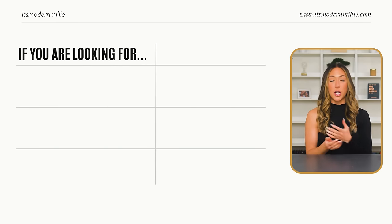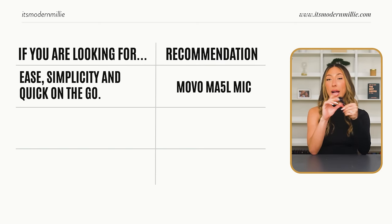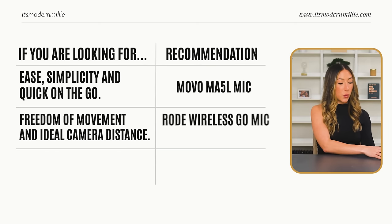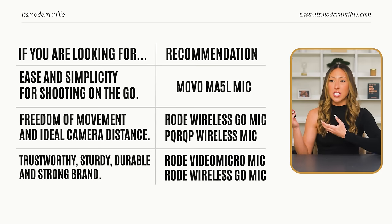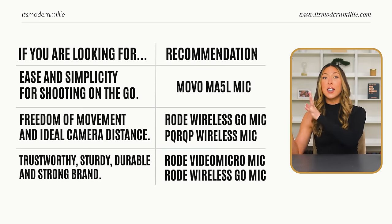When choosing which mic is going to be the best one for you, there are a few things to keep in mind. What are you going for — ease, simplicity, quick on the go? If you're going for something quick on the go, the Movo mic would be my preferred option. If you see yourself being further or at different distances away from your camera, that's when you could go with a Bluetooth one. Keep in mind that if you have loose clothes rubbing on the mic, you'll hear that fabric noise — nobody likes that. Rode is just a very trustworthy, sturdy, strong brand, and you can always count on their gear lasting a really long time.